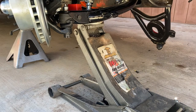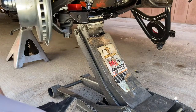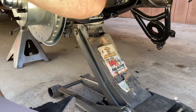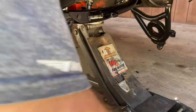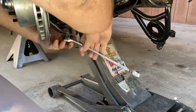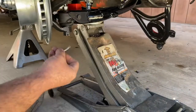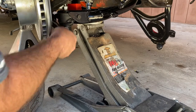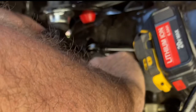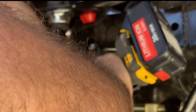Okay, the car is starting to come off the jack stands — I think that's enough. Tighten the bottom up.